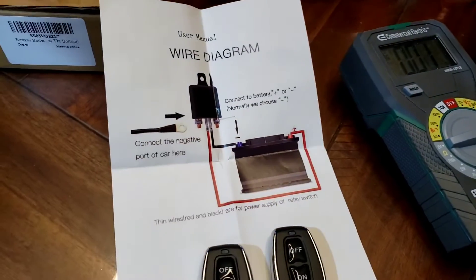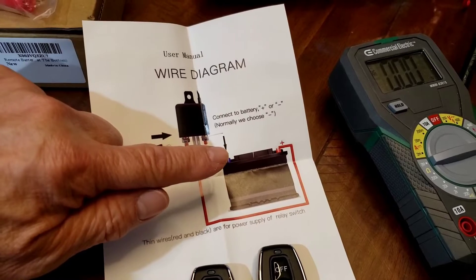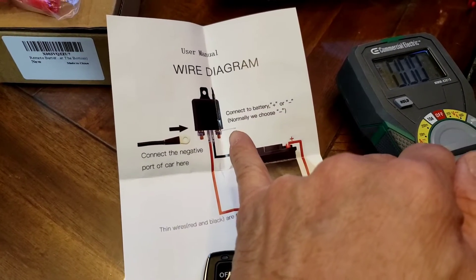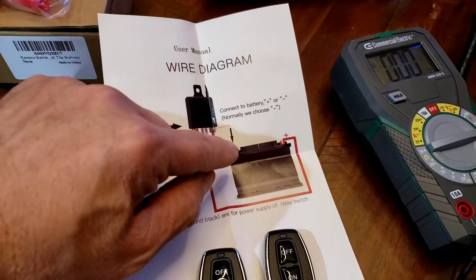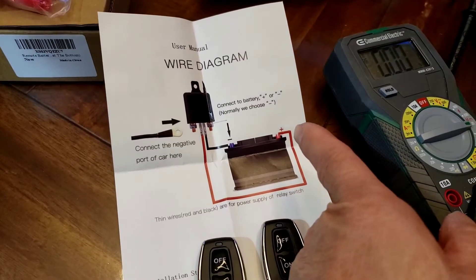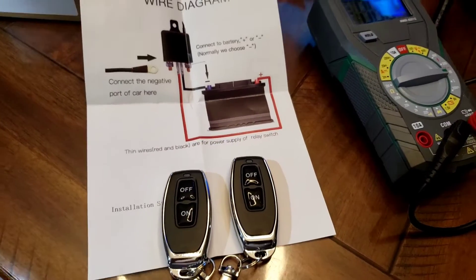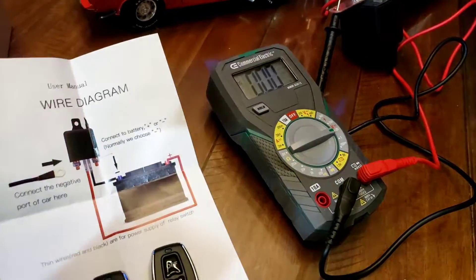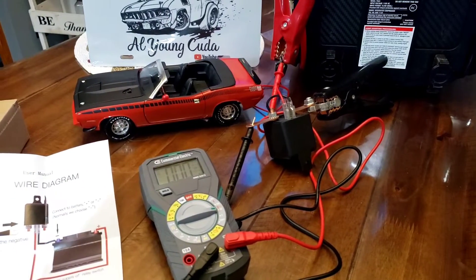So here's what the instructions say. You disconnect your battery cable off the battery, connect it to one side of the relay, then on the other side you use the little brass bar with the battery terminal and connect it to the negative side of the battery. Run the little black wire to the same terminal, then take the little red wire — which activates the relay — and connect it to your positive. Some are normally open and some are normally closed, and I'll explain that in a second.